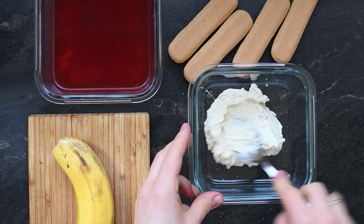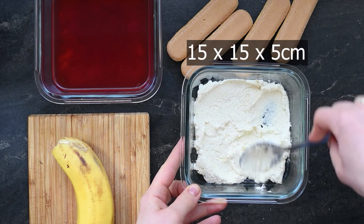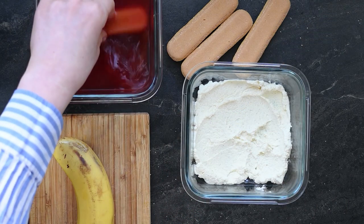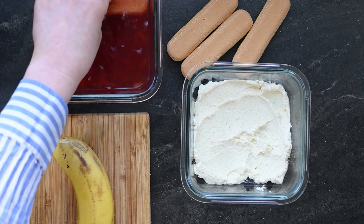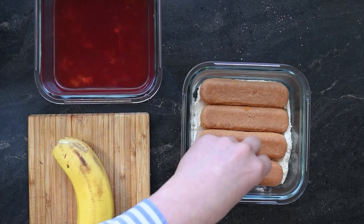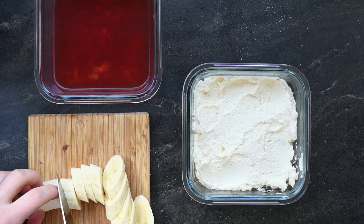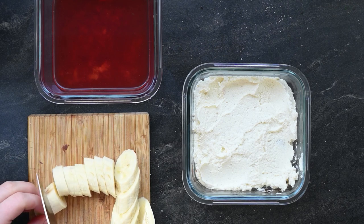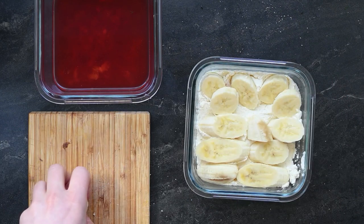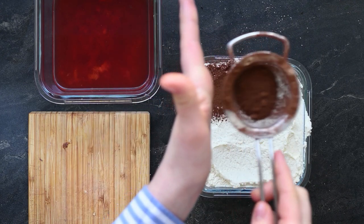To build the baby tiramisu, I start with a thin layer of cream in a quadratic dish — 15 by 15 centimeters and 5 centimeters deep. Next come the ladyfinger cookies or the sugarless sponge cake, dipped in the tea and orange juice mixture. Then another layer of cream, followed by sliced ripe banana — though you could use any other fruits, including frozen berries. This tiramisu needs to rest in the fridge overnight, giving frozen fruits plenty of time to defrost. I finish with a final layer of cream and a sprinkle of unsweetened cocoa powder.